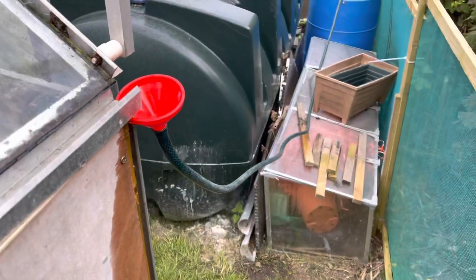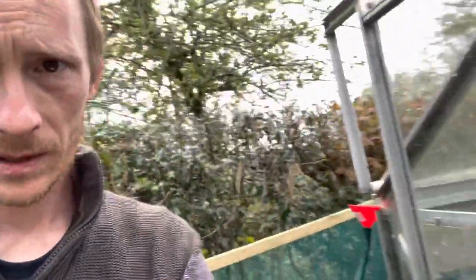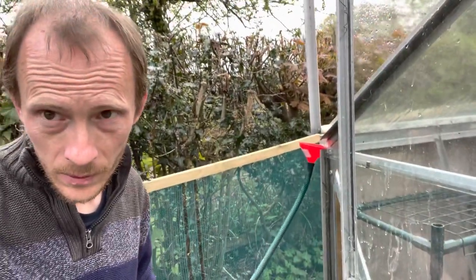That's a really simple way to set up guttering for greenhouse rainwater collection. It was successful — really simple, took about five to ten minutes. I could do something more permanent but for now I just want to collect water in that barrel, and this is basically the cheapest and easiest way I could think of. Just adapting your greenhouse gutter with a cheap little funnel and running it down to a water butt. I already had the hose, and the funnel was 25p.